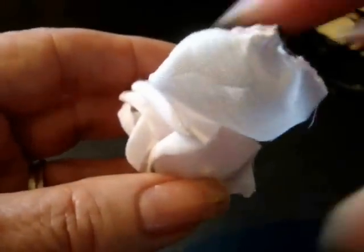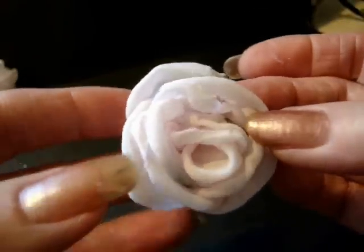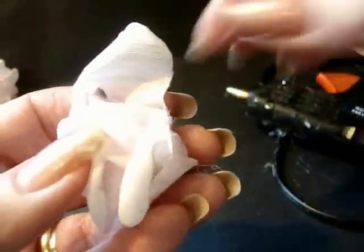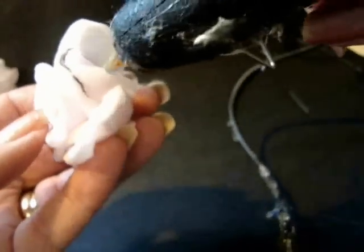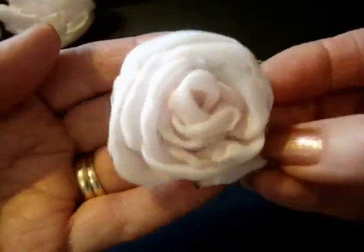Another tip: when you're done working on a project with a hot glue gun, you can always get rid of all the little glue threads by turning a hairdryer on them — they'll just magically disappear. Here's how the flower is looking.